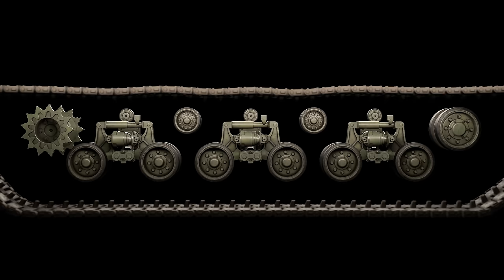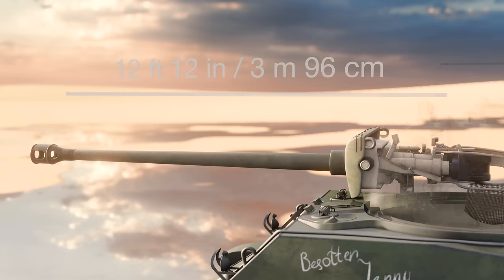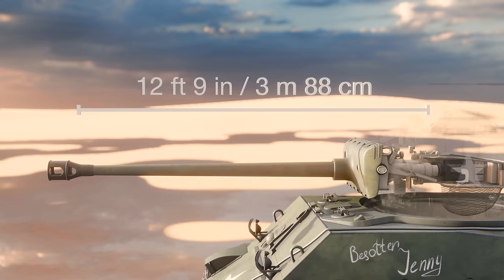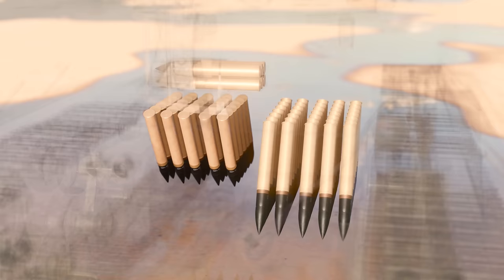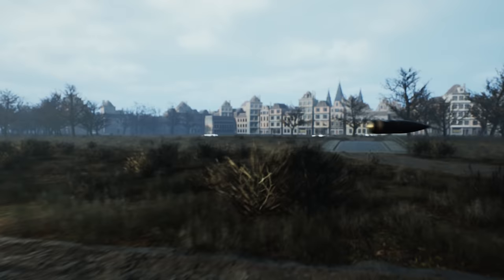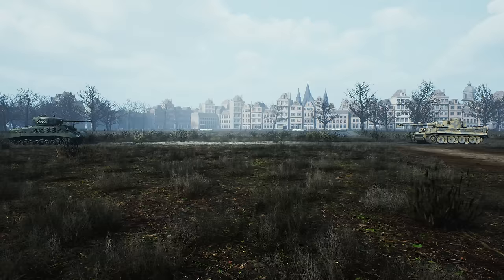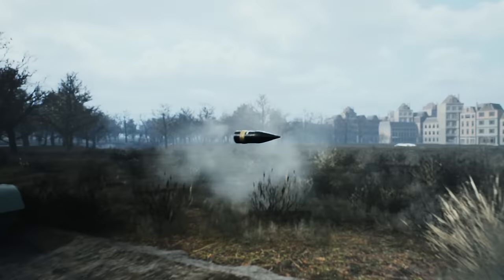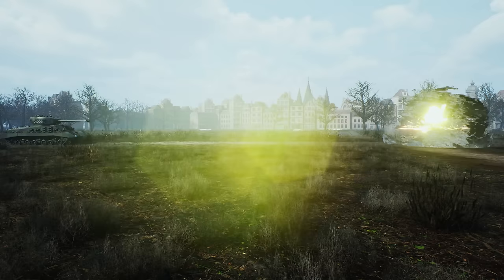The Easy 8 could be fitted with three different types of track; most were fitted with T66 steel tracks during the war. The gun fitted to the Easy 8 was a variant of the M1 76mm gun, but because the 76mm was too heavy, the gun was reduced in length by 15 inches and became the M1A1, with a barrel length of 11 feet 8 inches. The Easy 8 carried 71 rounds of 76mm ammunition. Against lightly armoured targets the loader would select the M62 APC round, effective to 500 yards. Against a Tiger head-on, the loader could use an M93 HVAP-T round with a tungsten carbide core, capable of destroying a Tiger from 400 yards.